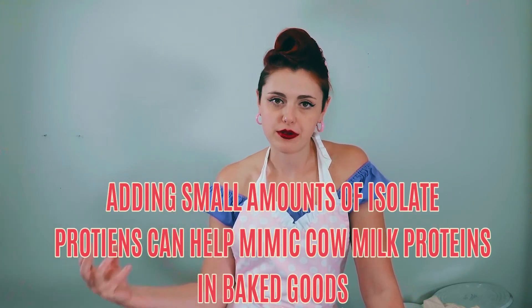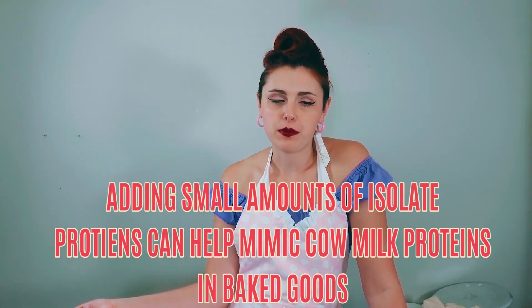Another thing that can help mimic fats and create that texture is adding extra protein — not protein powder like you put in your smoothie, but an isolate like a soy isolate protein, which in moderation can really help in a baked good to create that tender texture or fluffiness. But it depends on where you're using it.